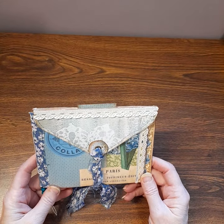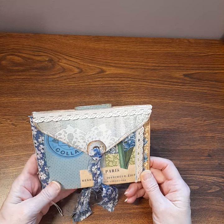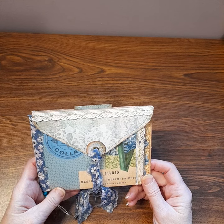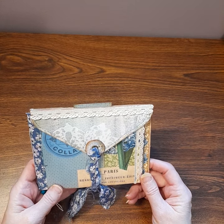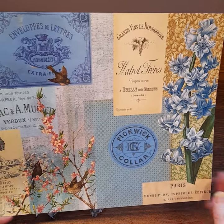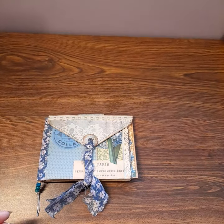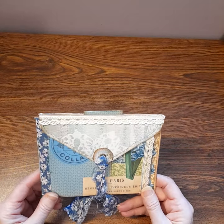Today I'm making a design team project for Periwinkle Matilda using her digital kit called Forget Me Nots. This is one of the collage pages - beautiful blues with a little bit of flowers and birds, really pretty.